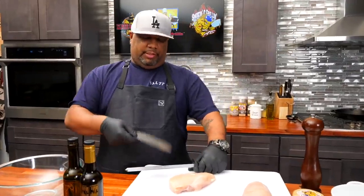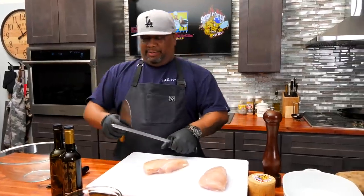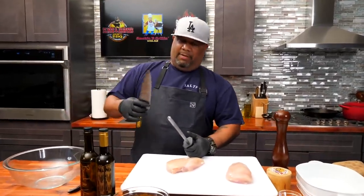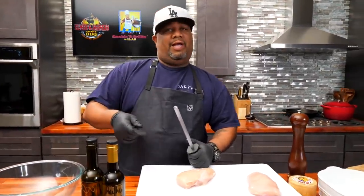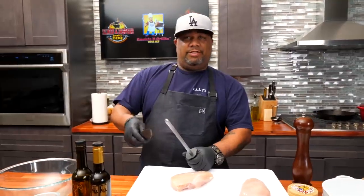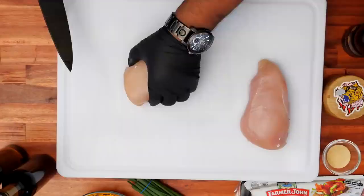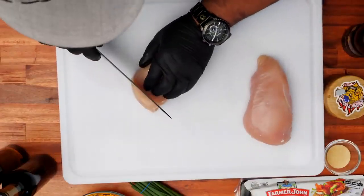Right now I'm just gonna cube my chicken. This is a good time to tell you — preheat your oven to 400 degrees, that's key. You want everything ready. If you're making this at home, this meal should be inside your oven in about 20 minutes, not even. If you season efficiently, about 15 minutes.